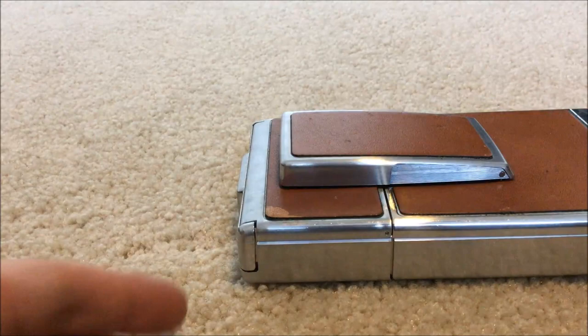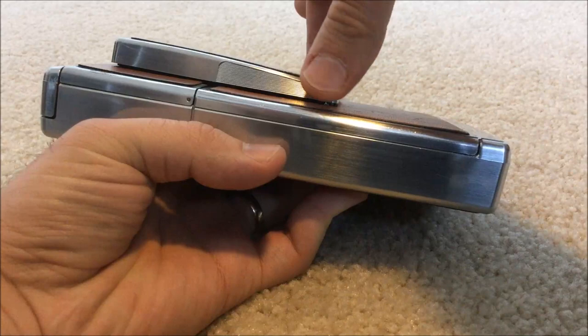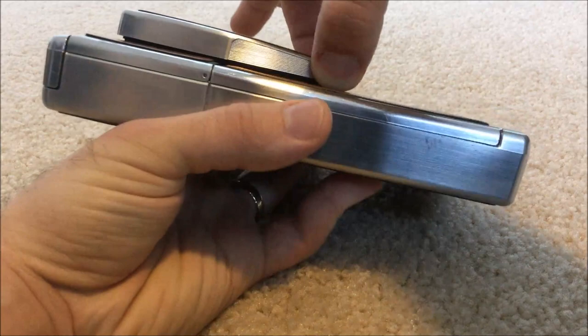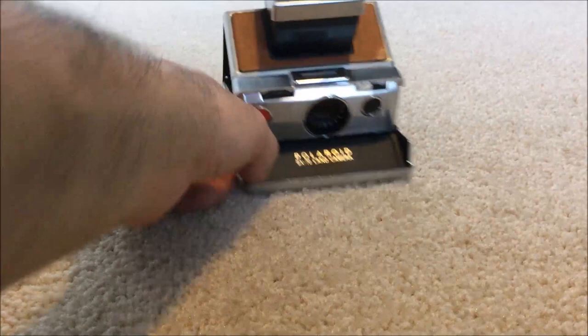In order to open up an SX-70, you have to be very gentle. Hold the bottom of the camera like so, and take your thumb and index finger of your other hand and put it on the top area. Then you pull up in one motion — and as you can see, this camera is gorgeous. Absolutely gorgeous.